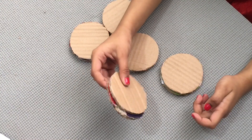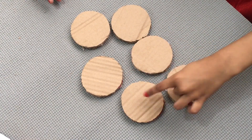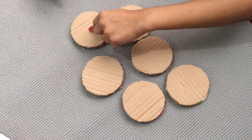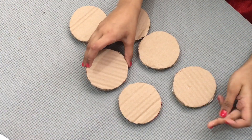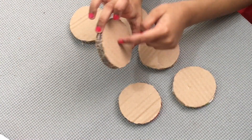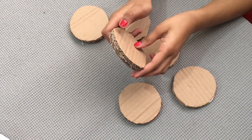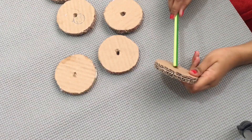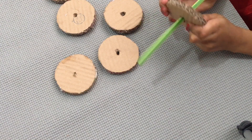Stick two together. Now I'll stick the circles together and it becomes six pieces. Next we should put the hole here in the middle, then we do the hole. I put the hole like this so I can stick with this pencil like this.